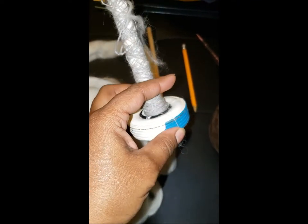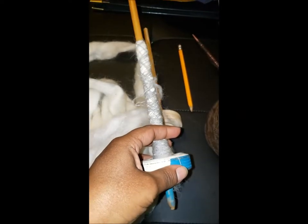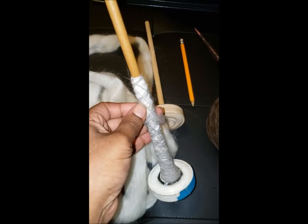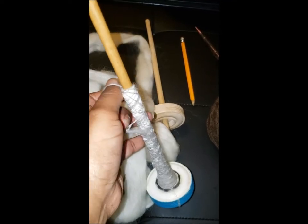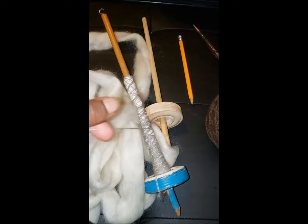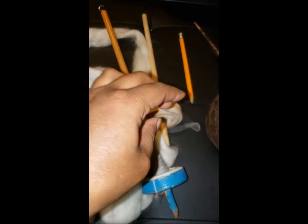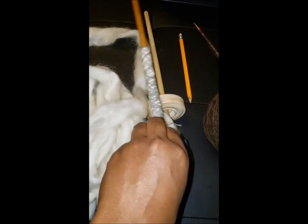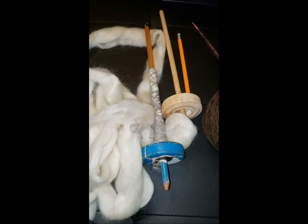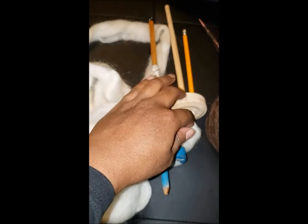It weighs about 1.3 ounces, so it is just light enough that I can spin pretty thin as far as angora is concerned, and it's still heavy enough that I have used the spindle for other wools. For me this is a perfect middle-size spindle.